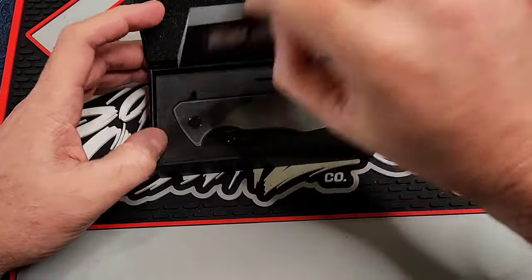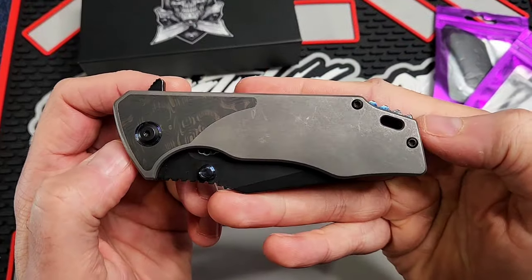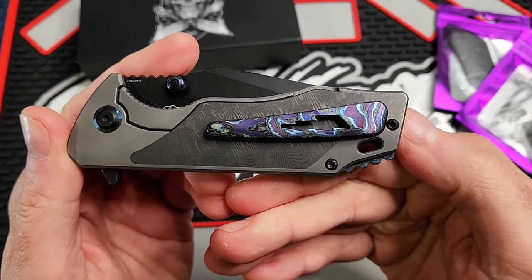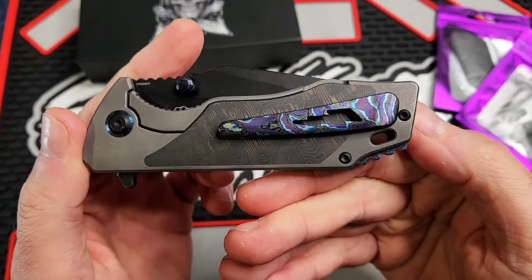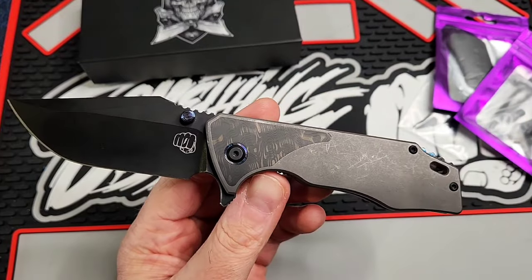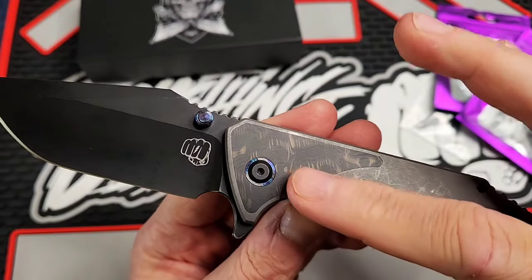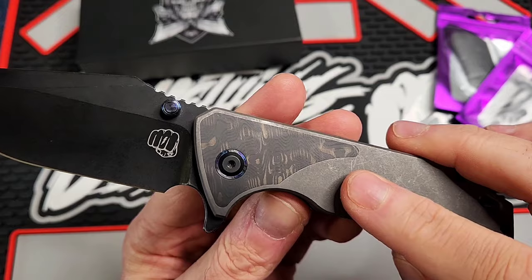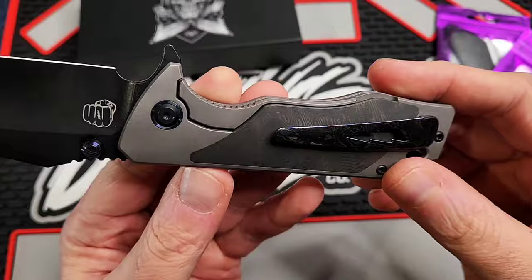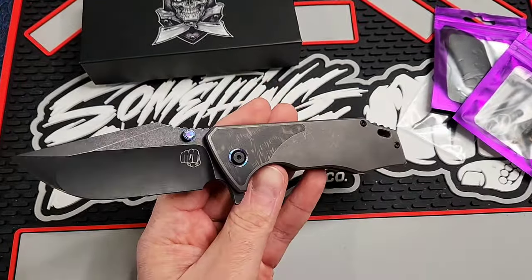So here it is. This thing is straight-up awesome, this is a cool configuration, I almost didn't pick it up. We've got the Zerkutai studs on there, Zerkutai pivot collars, the black dunes fat carbon inlays, Zerkutai pocket clip, backspacer. I don't know, is it just me, or is this not an amazing configuration?